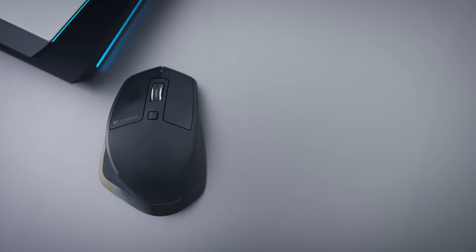Next up is the Apple mouse. This thing sucks. I don't even know why it's in here — I just don't recommend this for anyone. It looks very pretty, but it's a terrible mouse. I think Apple needs to make a better mouse.